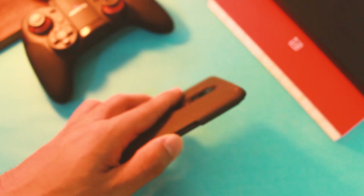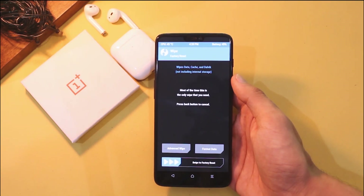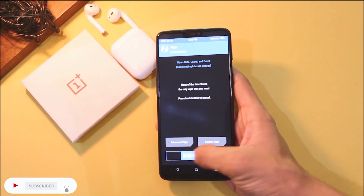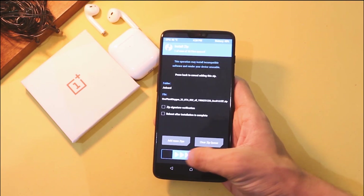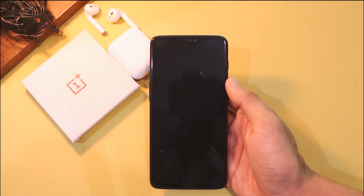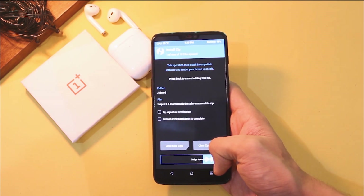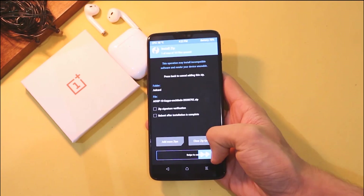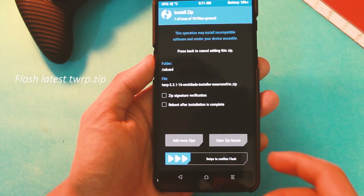Now let's see how you can flash this one on your device. The process is really simple — just follow along. First, remove all lock screen passwords and reboot your device to TWRP recovery. Go to wipe and swipe to factory reset. After that, flash the latest version of OxygenOS — go to install, choose the OxygenOS zip file, and swipe to flash. Then flash the latest TWRP zip file, reboot to TWRP recovery once again, and repeat the same process: flash OxygenOS 10 zip and TWRP zip, then reboot to TWRP recovery once more. Now go to install and choose the ROM zip file and swipe to flash.